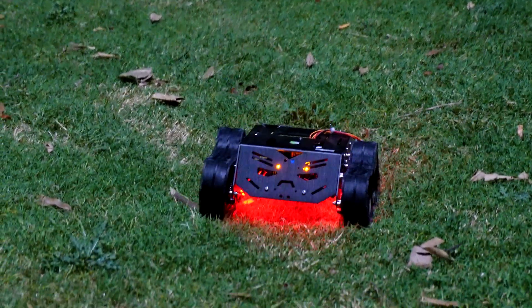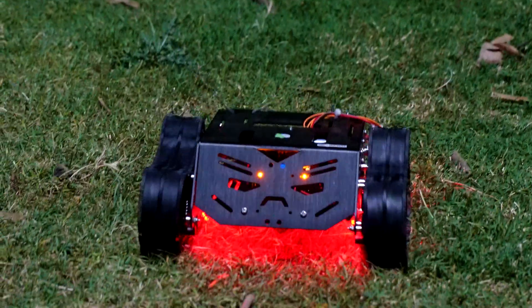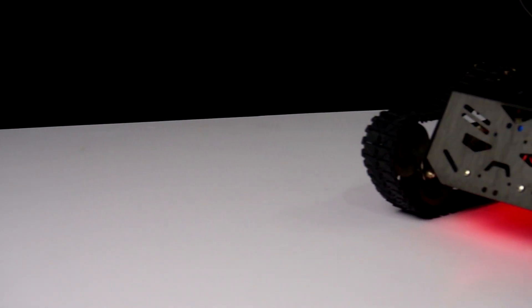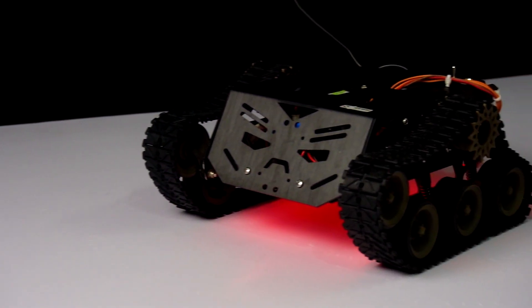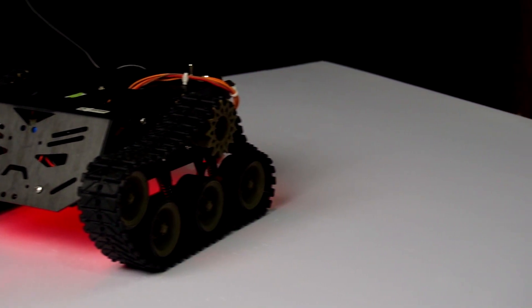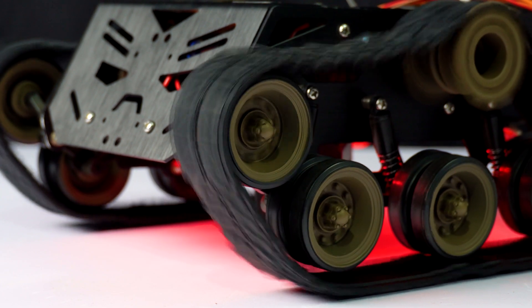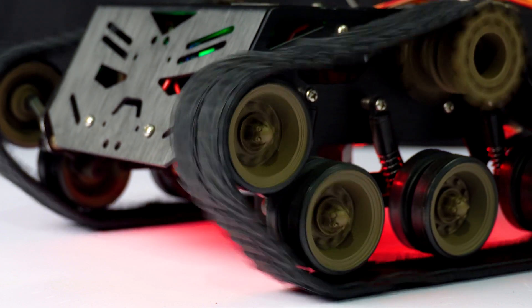Welcome back makers! Today I've got my hands on this awesome beast, the DF Robot Devastator Tank. We recently got a chance to collaborate with DF Robot and they sent us this mobile robot kit. It's powered by metal DC gear motors and built to work with Arduino or similar boards. The frame is made from strong aluminum alloy and it even has a suspension system, perfect for handling rough terrain.